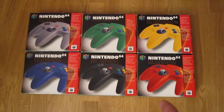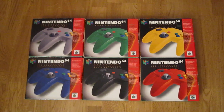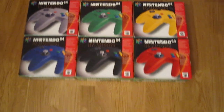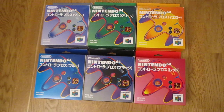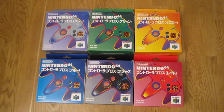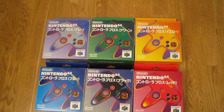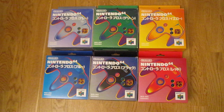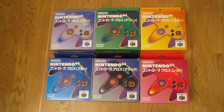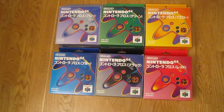This packaging is the Western packaging, and the controllers were also available in Japan with distinct Japanese boxing. But the consoles themselves weren't available in these colors — the console was always the dark gray or black console.